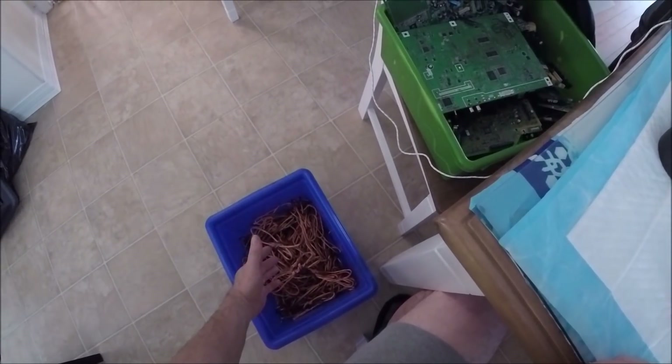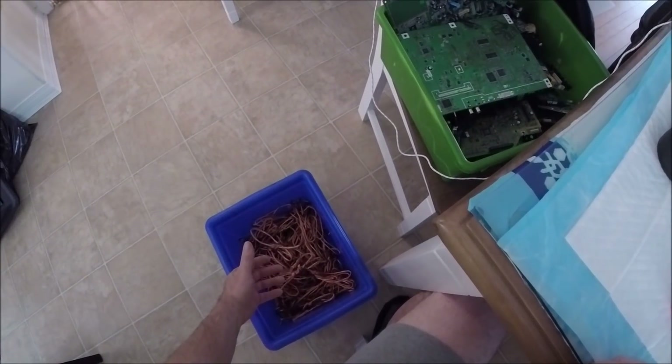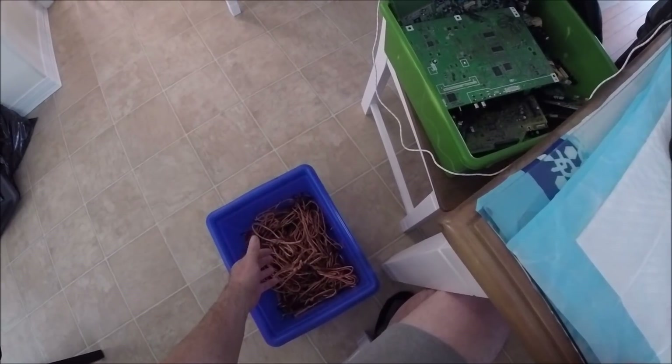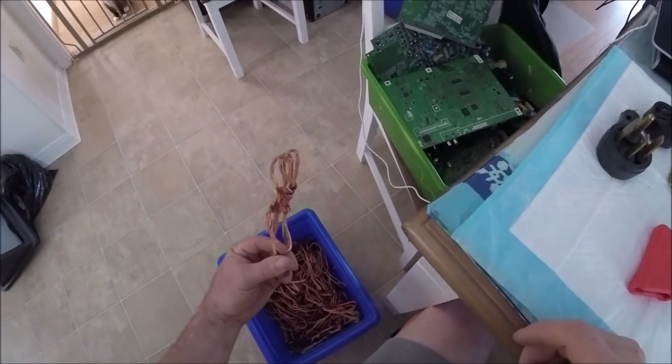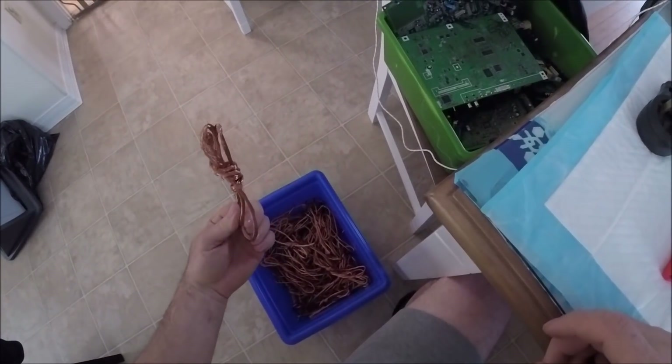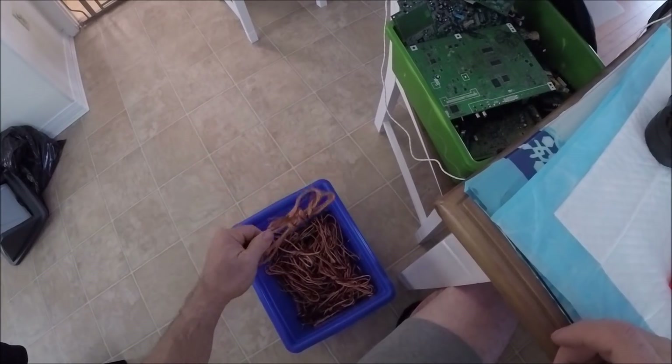Eleven cords, all different lengths — I got just over seven pounds. I'm not sure what they're going to rate this at, number two or bright and shiny. I'm going to take it in maybe today, just see what they say.